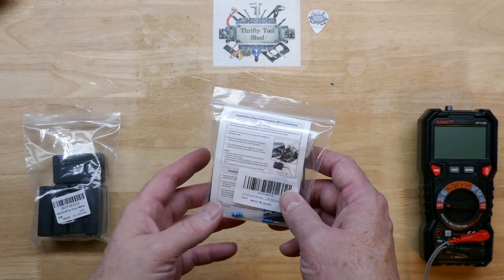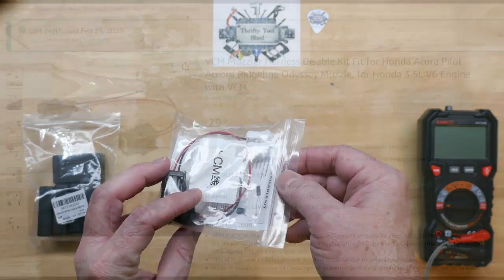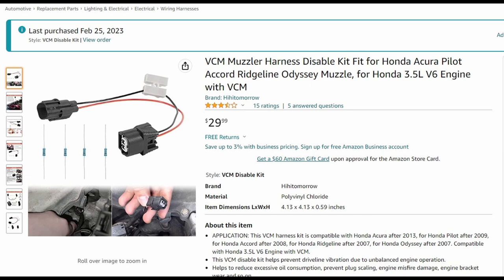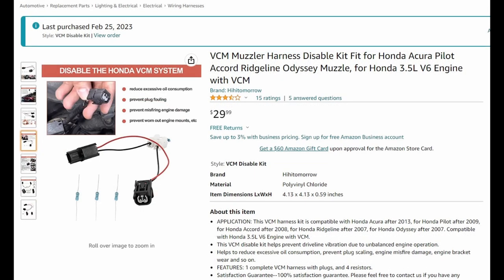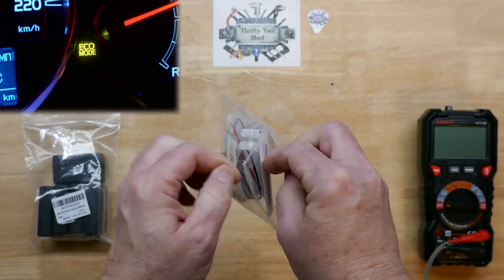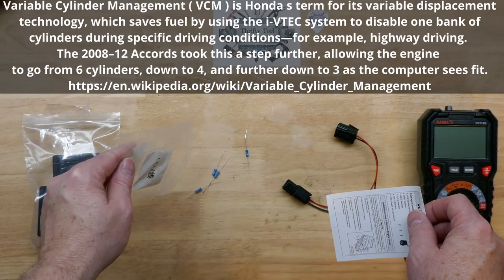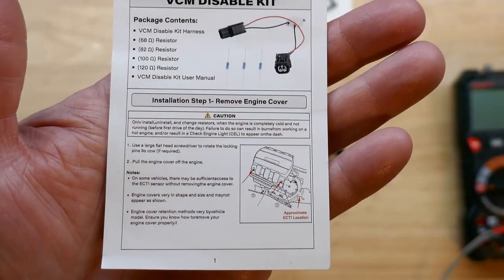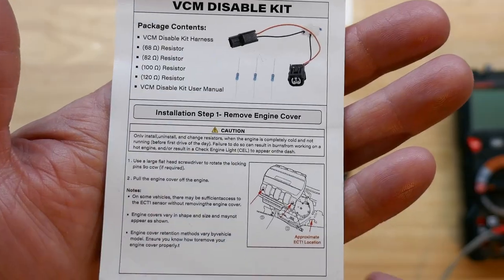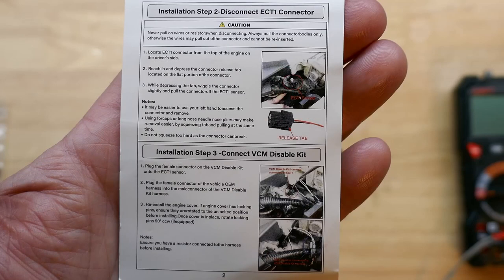Today I thought we would take a look at this VCM disable kit that I bought for my 8th gen Honda Accord. I have a 2010 Honda Accord and I want to disable the VCM, or cylinder deactivation. This is a VCM muzzler or disable kit — it'll stop the eco light or eco mode from coming on on the dash, which deactivates some of the cylinders. I thought this kit was cheap enough to try out and see if it'll help with some of the minor oil consumption that these V6s are known to have issues with with this variable cylinder management.